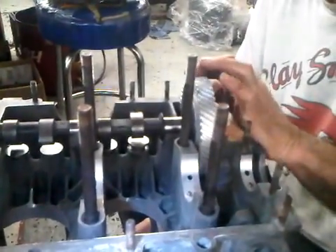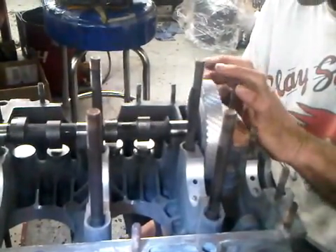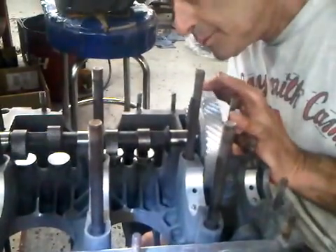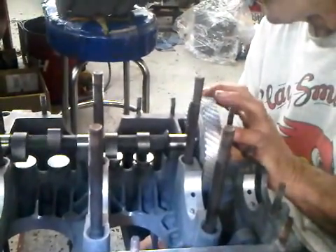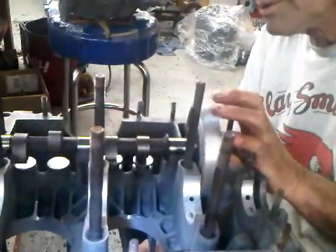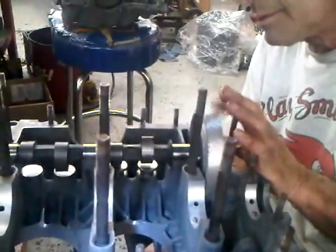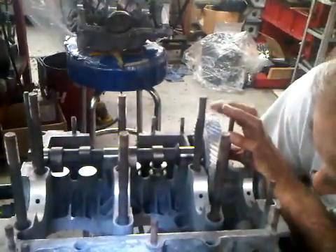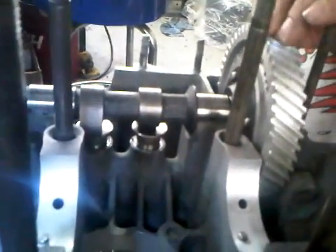Overlap is the moment that the intake valve is opening and the exhaust is closing, and they do it at the same time. If you look here, one's opening and one's closing at the same moment.